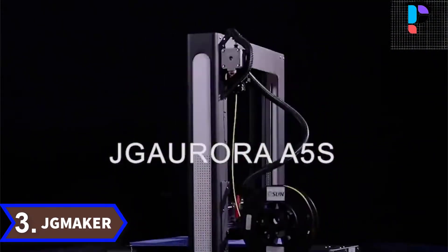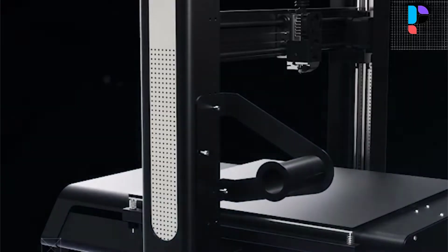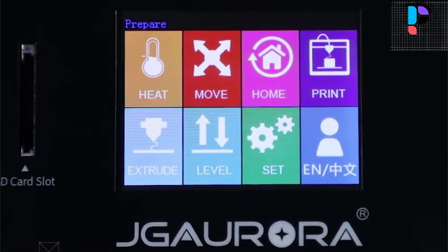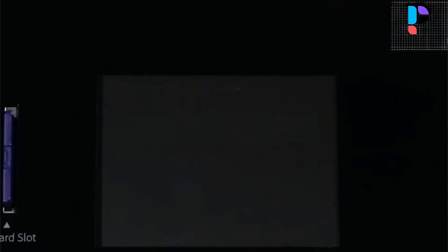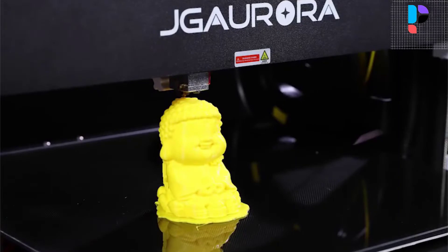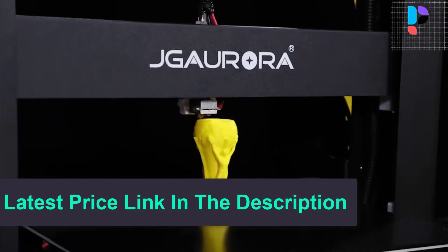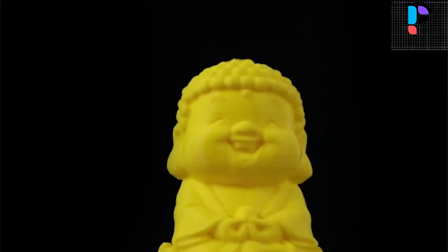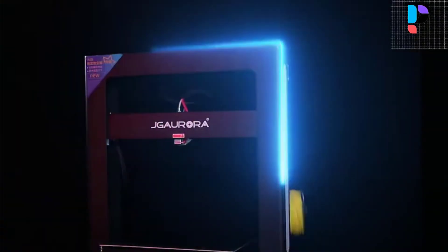Number 3. Brand name: JG Maker. Model number: A5S. The machine beeps when filament runs out to remind you to change filament quickly. Allows easy removal of printed models and saves masking tape. It can resume printing from where the last print was stopped due to power failure. Features high-strength composite coated glass with strong printing adhesion and easy model removal. A high-precision independent patent nozzle design prevents clogging effectively. It comes partially framed with the Y-axis box, taking 5 minutes to set up after unboxing and a maximum of 30 minutes to print your first sample.